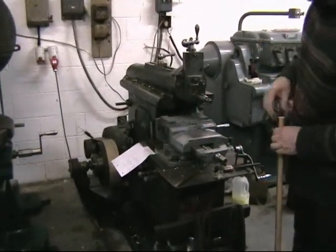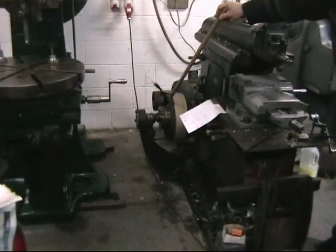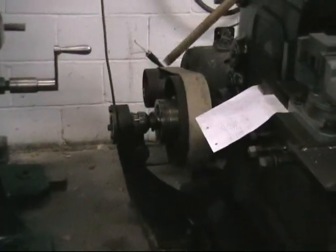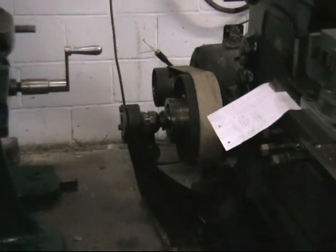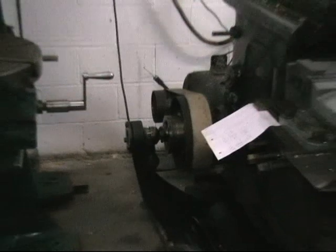Now, the clutch, which I'm just pointing out to you — Butler Machine Tool Company bought the clutches from a firm called Taylor's near Manchester. And that's a cast iron expanding ring clutch. It's never given any trouble.